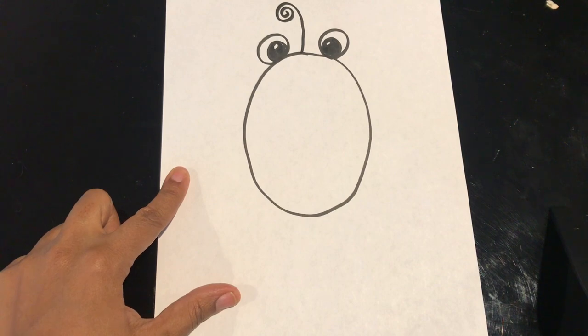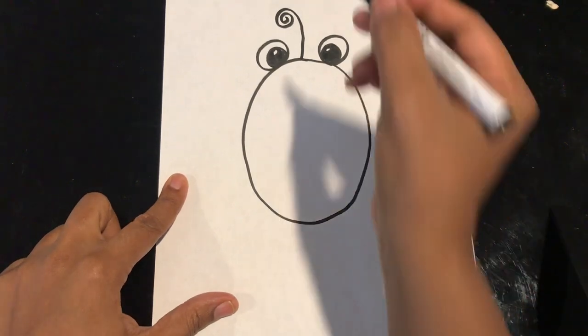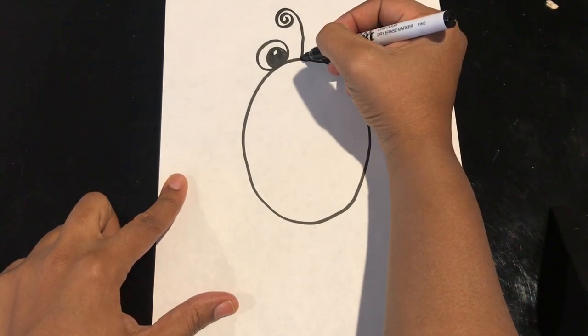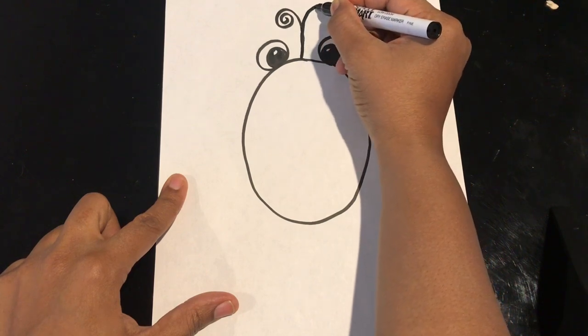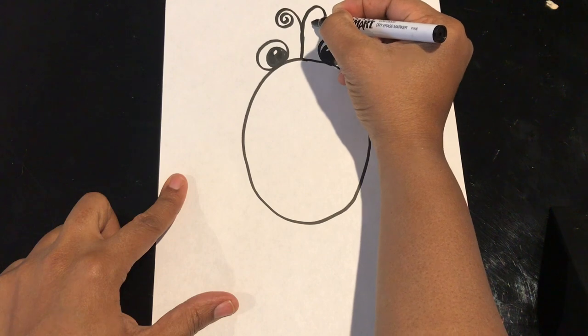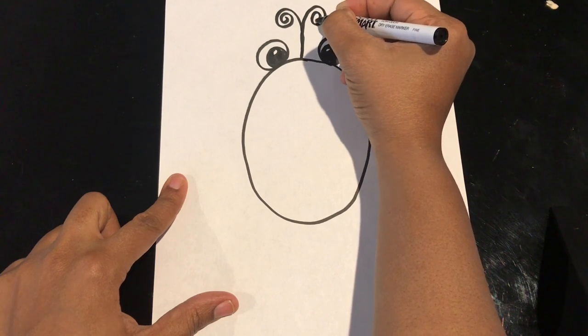If you didn't get that the first time, that's fine. You can always rewind the video, but I'm actually going to do it again. I'm going to trace that line up again, go out the other way, and go around and around and around.